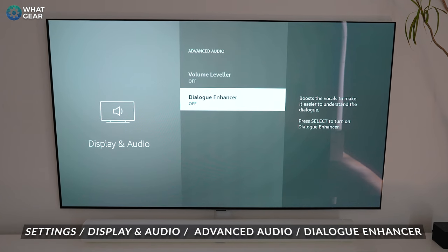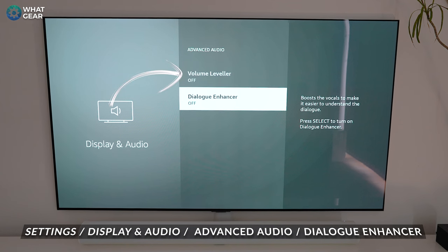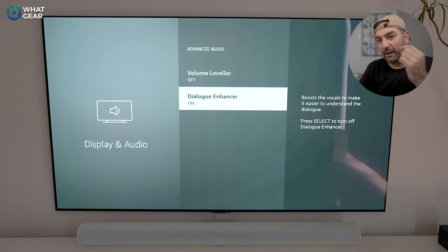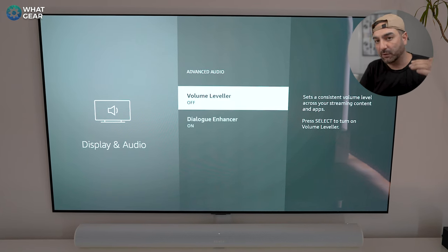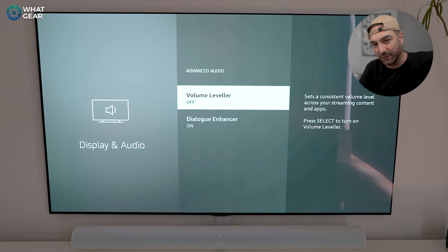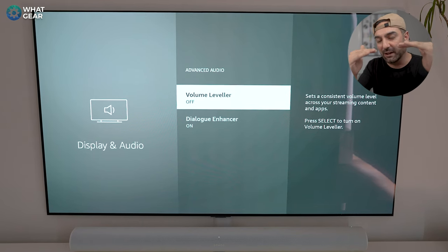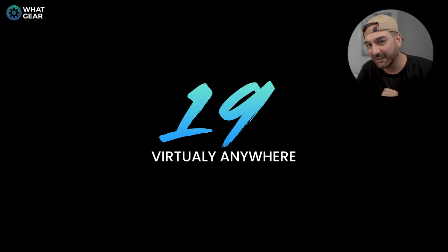With the Dialogue Enhancer on, voices will pop a little more, making them easier to hear. Also in the same menu is the Volume Leveler. If you find that different apps on your Fire TV have different volume levels — for example Netflix is really loud but YouTube is really quiet — the Volume Leveler will bring them in line so they have the same volume.